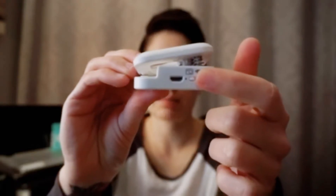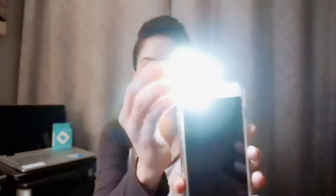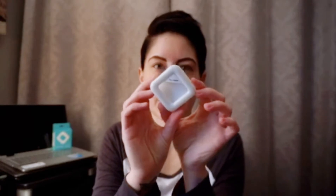It has nine light settings. All you do is turn it on with the little button, and then click through: one, two, three, four, five, six, seven, eight, nine — and then it will shut off.